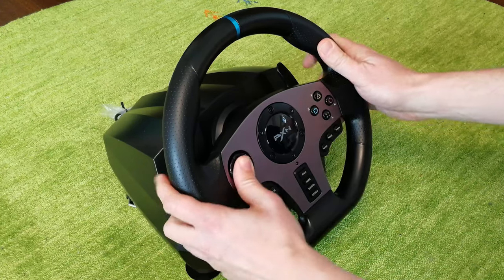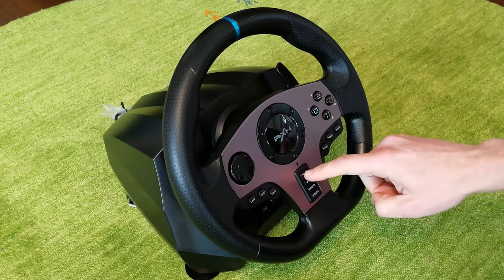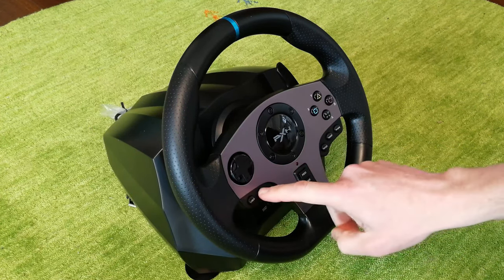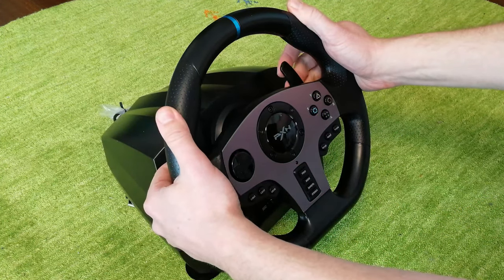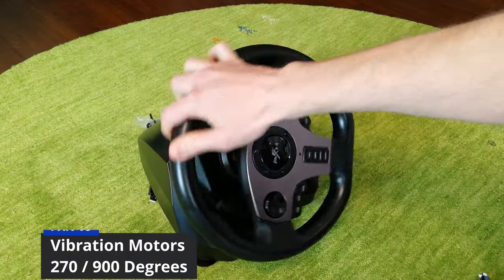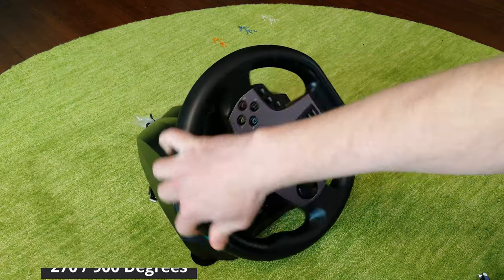On the front of the wheel, we have a D-pad and PlayStation-style buttons. In the center, we have Prog, Mode, Share, and Options. On the left and right, we have L and R buttons. The paddle shifters at the back feel kind of weak. Turning this wheel is remarkably silent — it uses a bungee as well as vibration motors. No force feedback here.